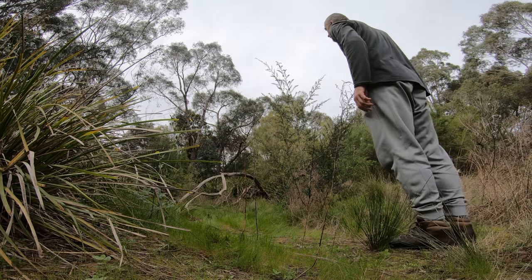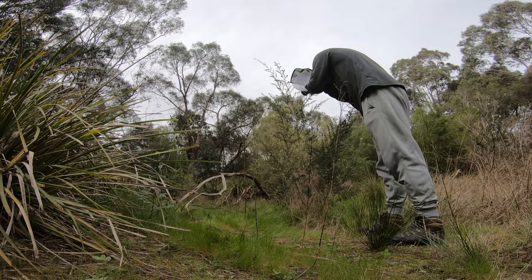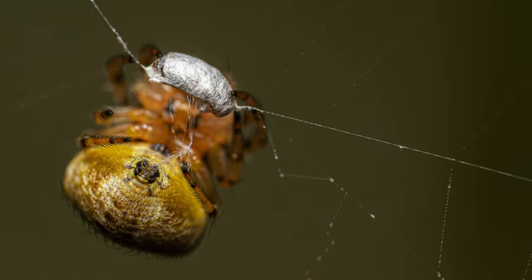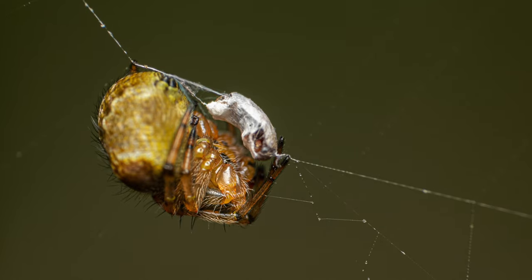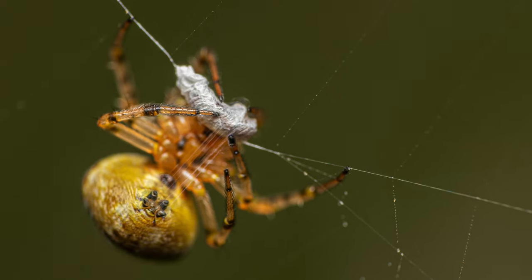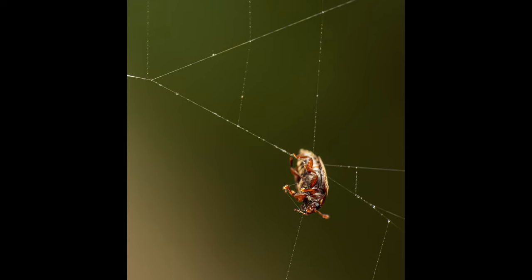I've just found another orb weaver that was wrapping her prey — lowest magnification again. Let's see if we can capture it. Such a beautiful spider. I wonder if the victim is still alive. This orb weaver is beautiful — the way it's wrapping its little prey is ridiculously cool. I stayed here for a couple more minutes and the prey actually managed to get out of its temporary imprisonment. I also managed to grab a full magnification shot, so here it is.